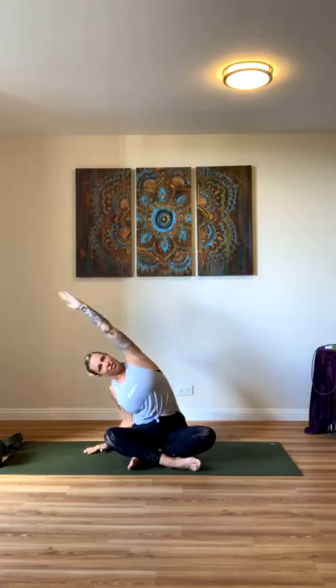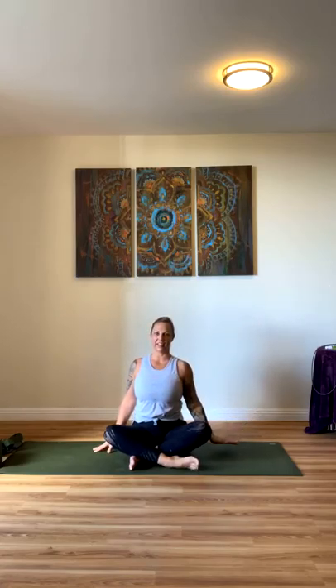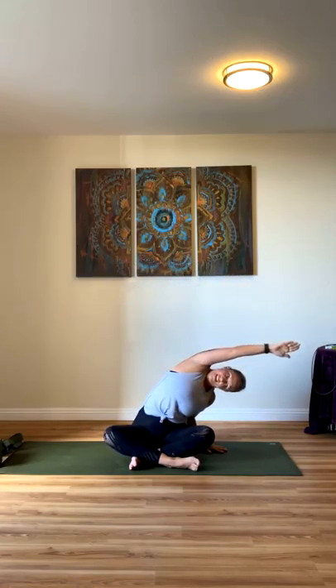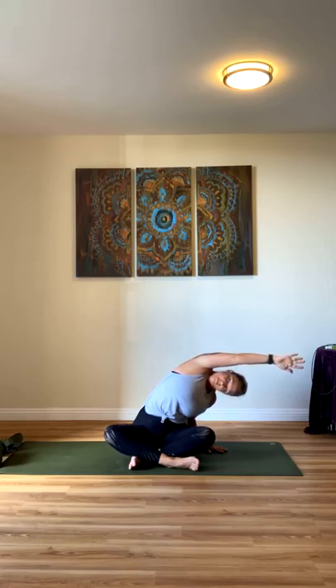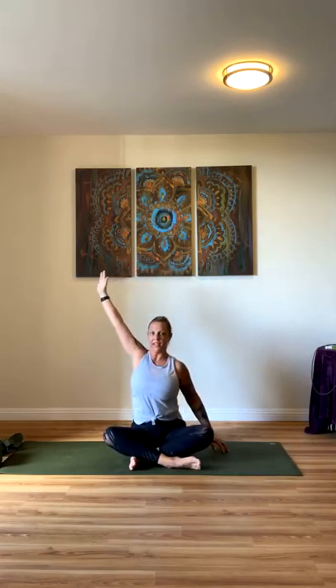A couple of breaths. Place your left hand into the mat, we'll raise our right hand up, inhale, and exhale over to the side. Inhale back to center, and then exhale, release your right hand down to the mat. We'll do the same thing on the other side — left hand comes up as your right hand presses into the mat. Exhale over to the other side. Inhale, raise up, and exhale, release down.